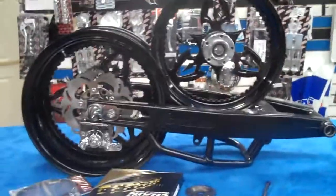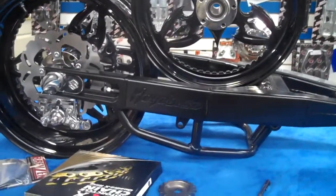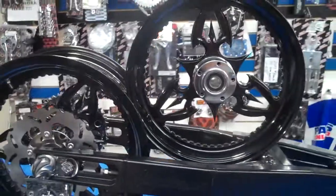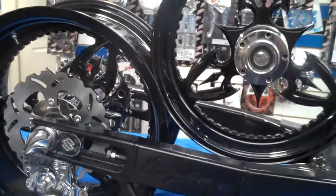This is a stelt — blacked out 240 kit with a loop under brace, chrome brake caliper, pedal rotor, chrome sprocket, chrome hubs with the nice looking all black stelt wheels.